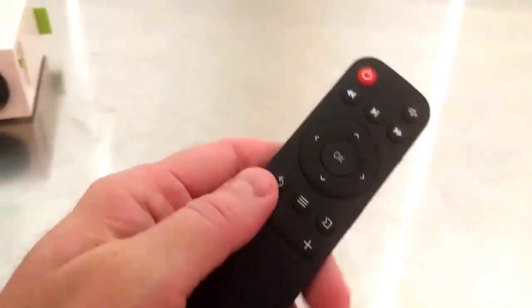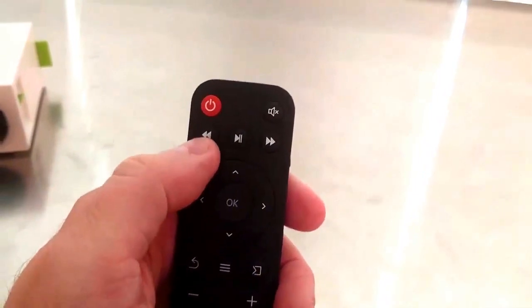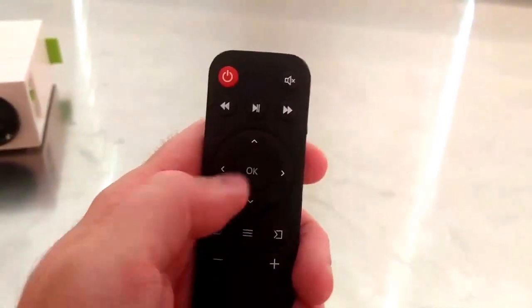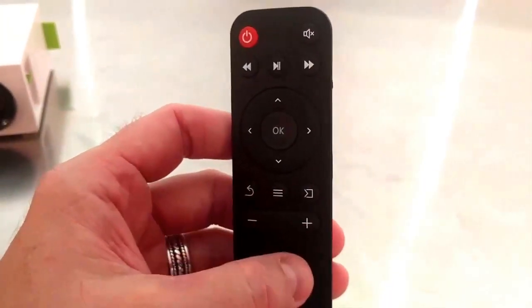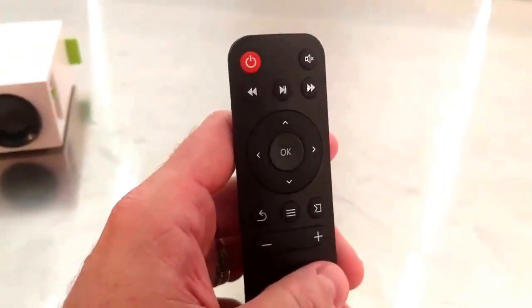On the remote you've got the standard buttons: power, mute, rewind, fast forward, pause, play, navigation buttons, OK, return, menu, input source, and a plus and minus button. Pretty simple remote — takes a couple of little batteries and that's about it.